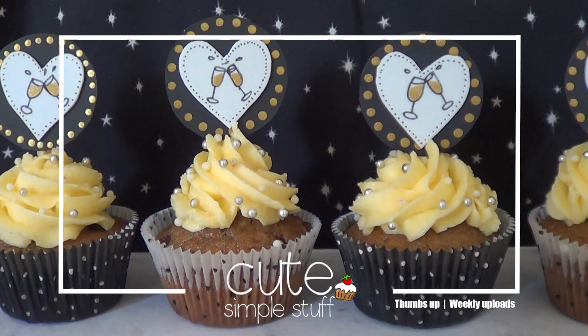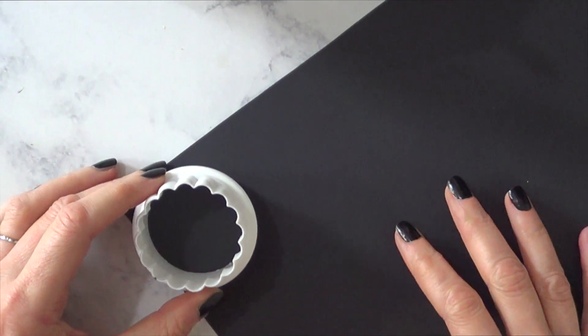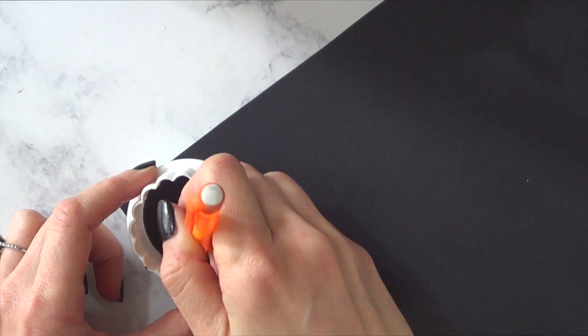Hey guys, it's Renee! Welcome to this New Year's baking video. I'm going to be using this black paper and this cookie cutter that I bought — it came in a set — and I'm just going to trace it from the inside and cut that out.